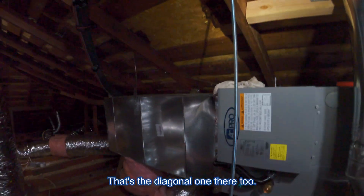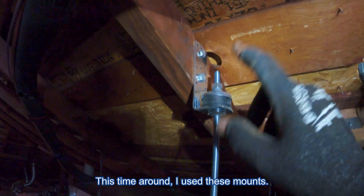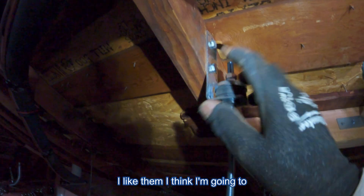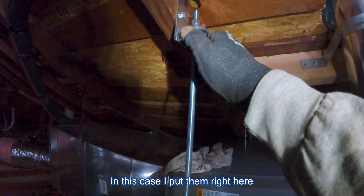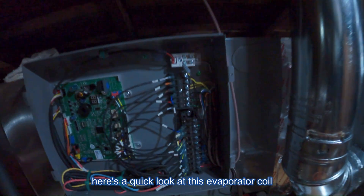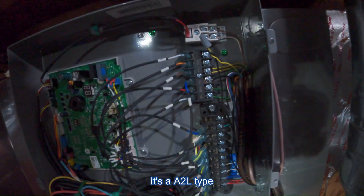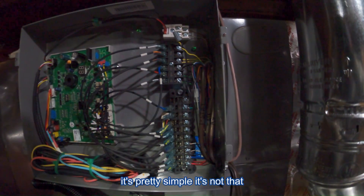There's the diagonal earthquake strap there too. This time around I used these mounts — I like them, I think I'm going to continue to use those. Usually I put the rubber mounts right here, but in this case I put them right here. Here's a quick look at the evaporator coil — it's an A2L type. And this is the wiring; it's pretty simple, not that complicated.